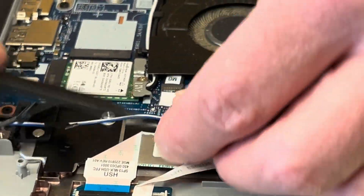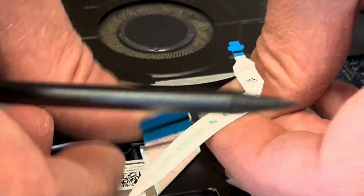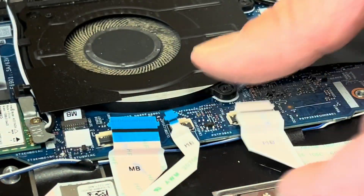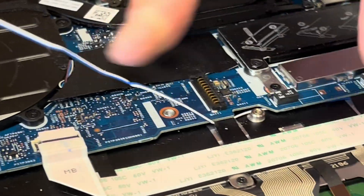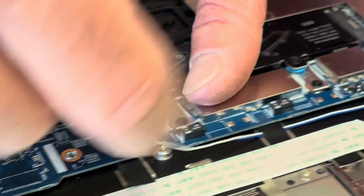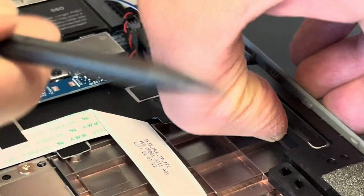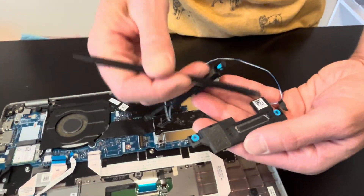The cable is routed kind of under the motherboard, so disconnect all the connectors. Okay, so the speakers are out — here we have the part number.